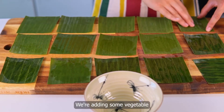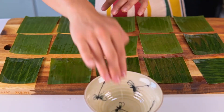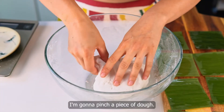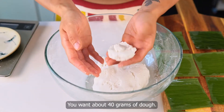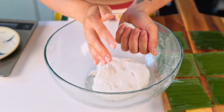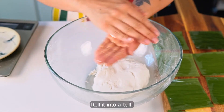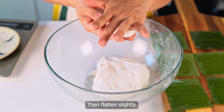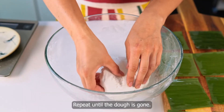We're adding some vegetable oil to the leaves to prevent the dough from sticking. I'm going to pinch a piece of dough — you want about 40 grams. Roll it into a ball, then flatten slightly. Place on the banana leaf. Repeat until the dough is gone.